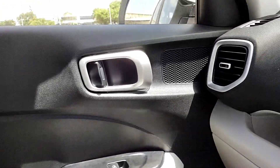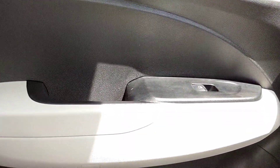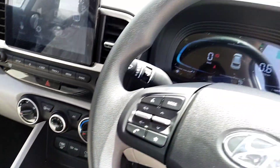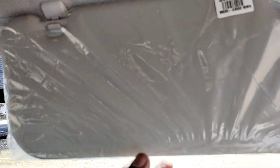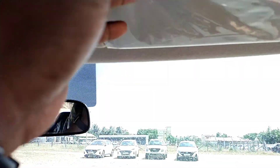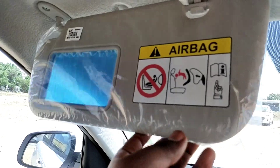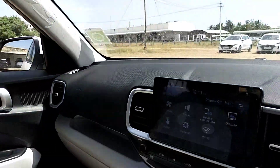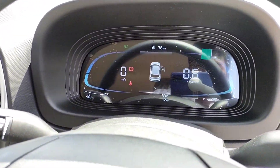As usual, the passenger door has unlock switches, power window switches, a grip handle, a water bottle holder, and speakers. There is a ticket holder in this area. There is a microphone on the passenger side as well. There is a grab handle and an adjustable interior rearview mirror.